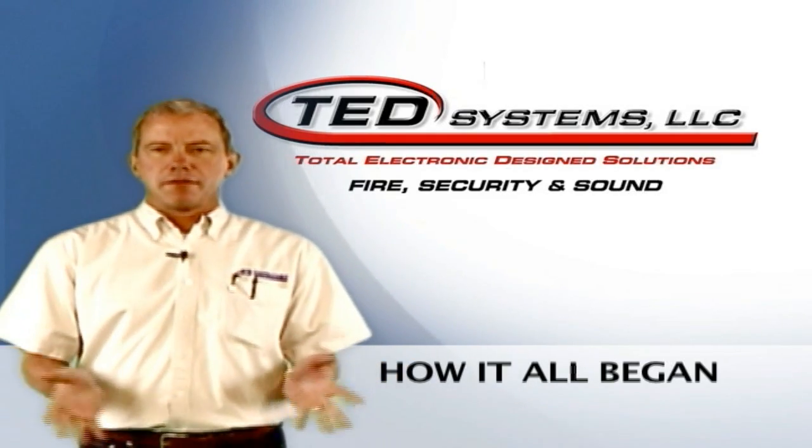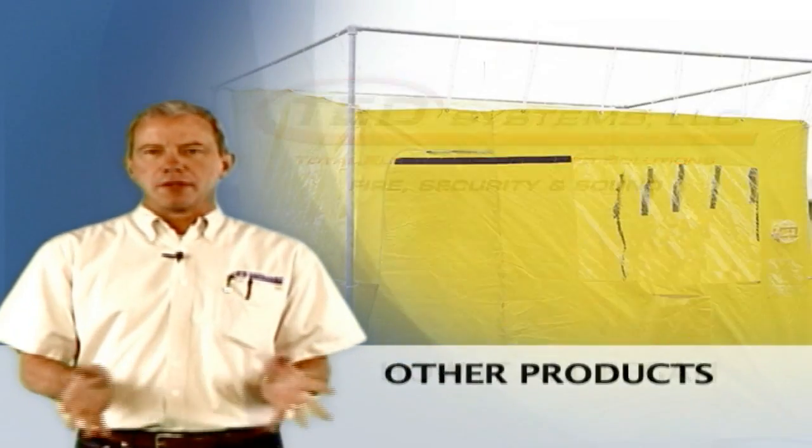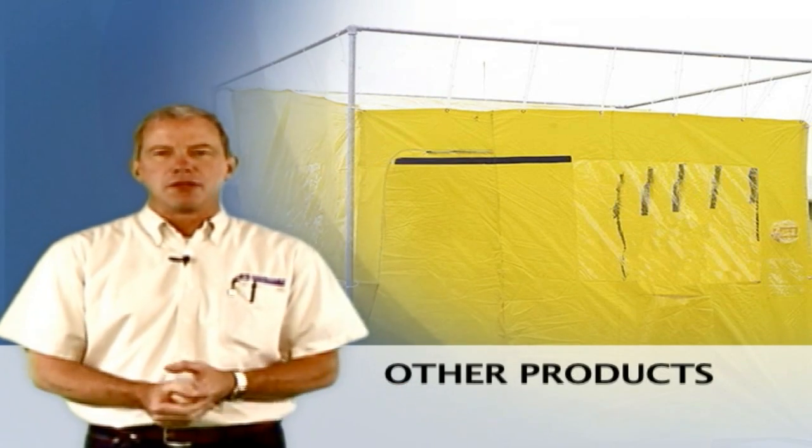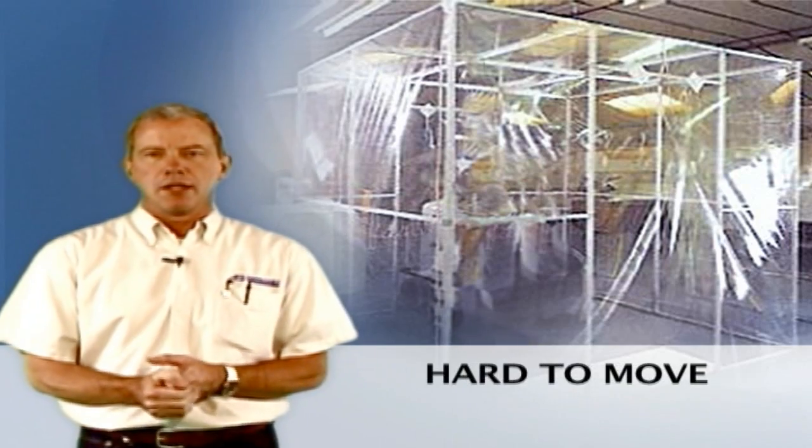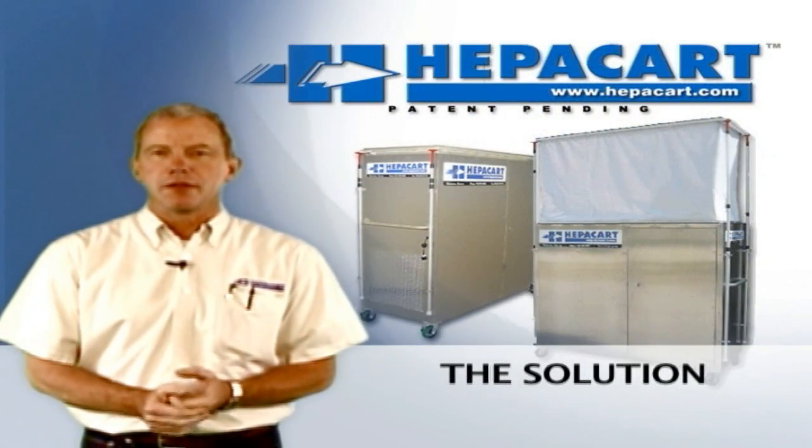We looked through the industry, tried to find some things, tried a couple of tent products with external negative air machines. They just didn't work. They were too cumbersome, too hard to move, took a long time. So with our field crew, we decided to make our own.